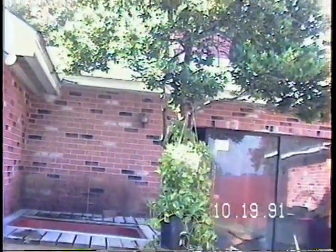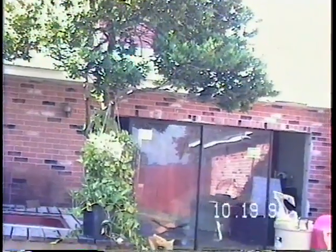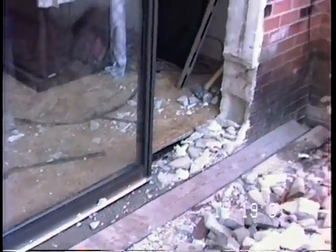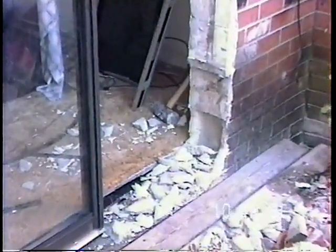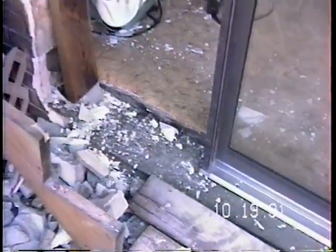And last night, while most people were sleeping, we set in the sliding glass door, poured a concrete footer, and now encase two 2x6 windows.